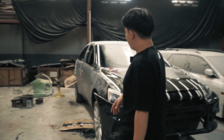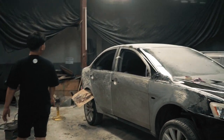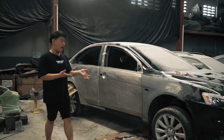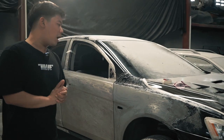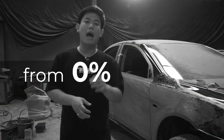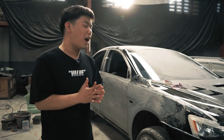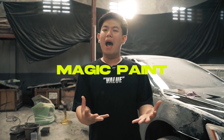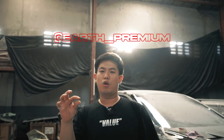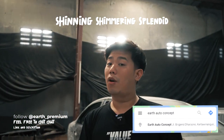Nah lanjut lagi, pengerjaan yang kita sedang lakukan disini. Seperti tadi gue bilang, kita disini dapet proyek dimana kita harus merestorasi cat dari nol sampai jadi. Ini adalah satu proses yang kita namakan 'Road to be a magic paint by Earth Underscore Premium' — yang bisa membuat kendaraan kalian auto shining, shimmering, splendid, glowing.